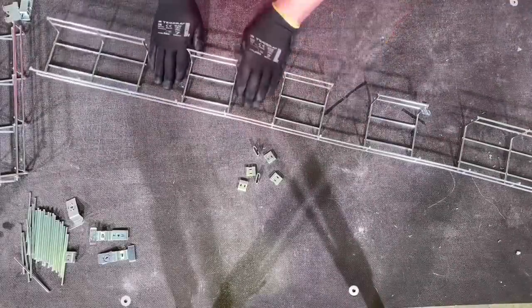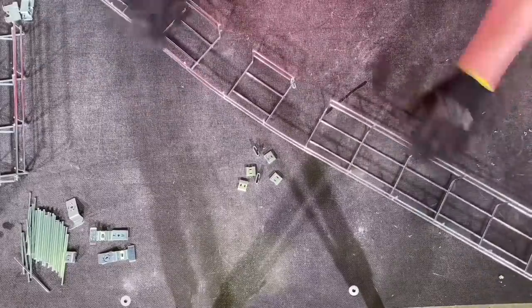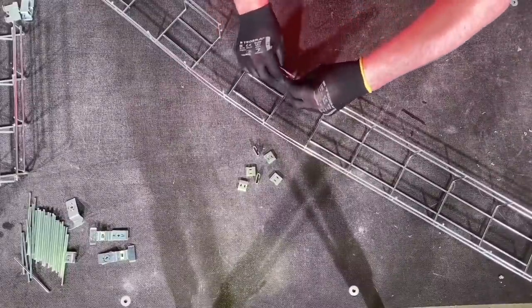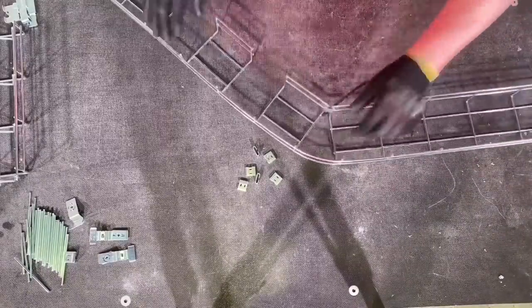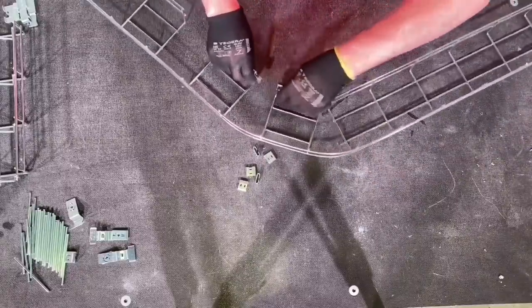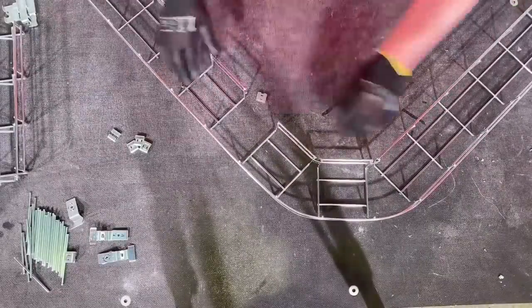I'm going to make another 90-degree bend, then take it to another level using the Quick Lock connectors. The small version is MCQLS and the large version is MCQLL. Look at this — it just clips together, easy. Pop it in there — bang, that's 90 degrees. I've fabricated the tray by removing the sections, and I'm at 90 degrees. But I'm going to take it another level.